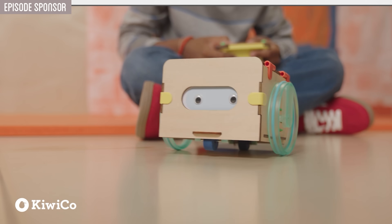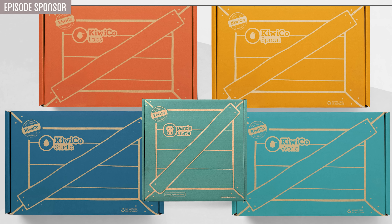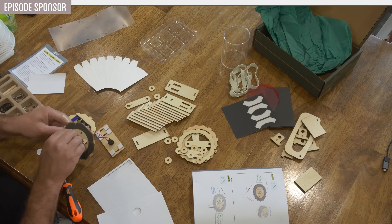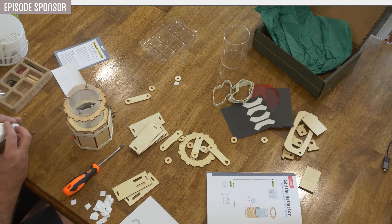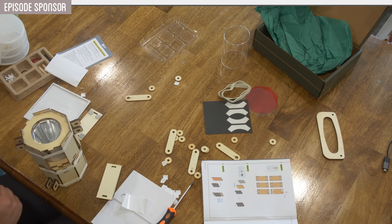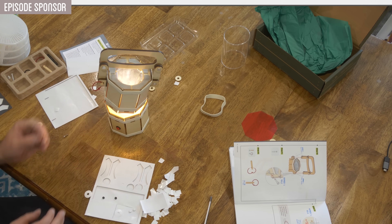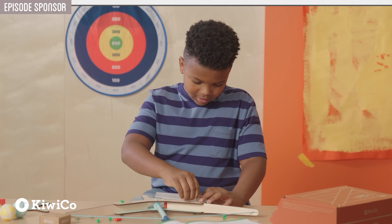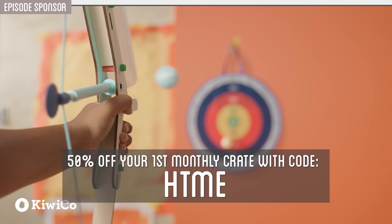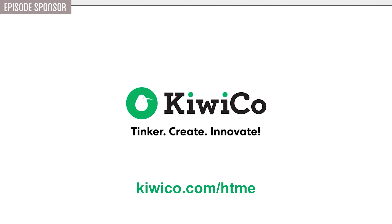KiwiCo delivers hands-on projects straight to your door, designed to get kids excited about science, engineering, art, and more — with five different club lines tailored to each age and interest. Each crate is packed with high-quality material and rigorously tested to ensure it's both fun and educational. I tried their two-in-one lantern kit and it was a lot of fun to build. The design is top-notch, the instructions are crystal clear, and the final result is super cool. What I'd really appreciate is that these crates aren't just one-and-done activities — the builds are sturdy, and the skills carry over to how kids approach problem-solving in everyday life. Honestly, I wish I'd had something like KiwiCo growing up; I think I would've jumped into STEM even earlier.